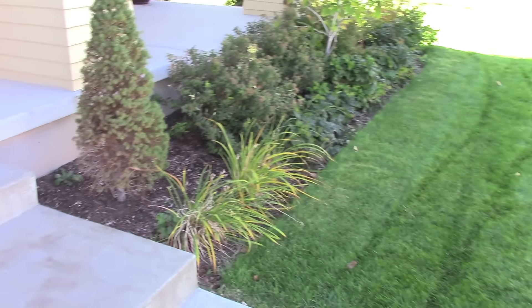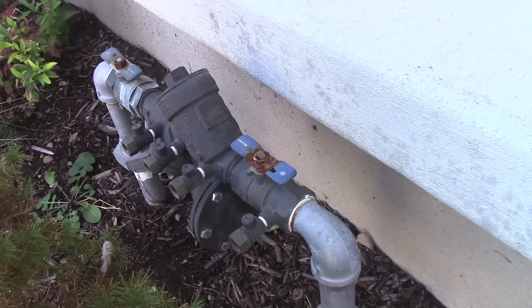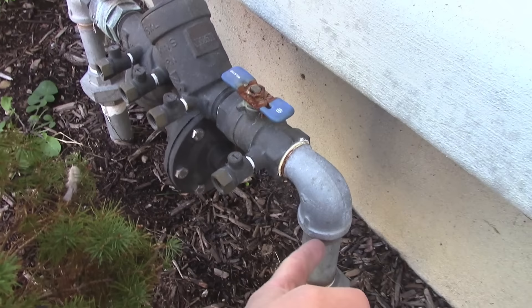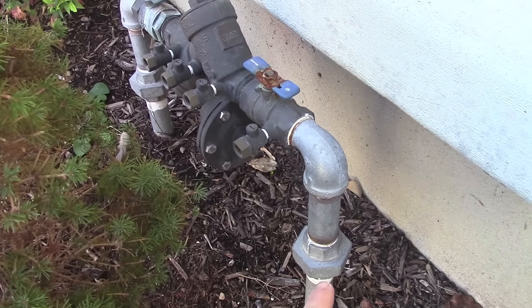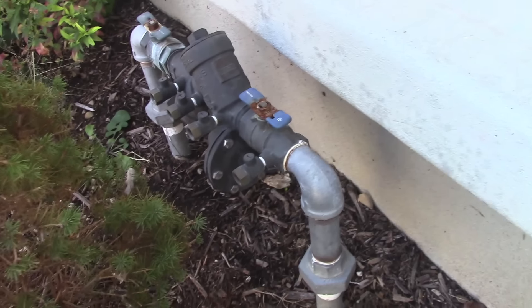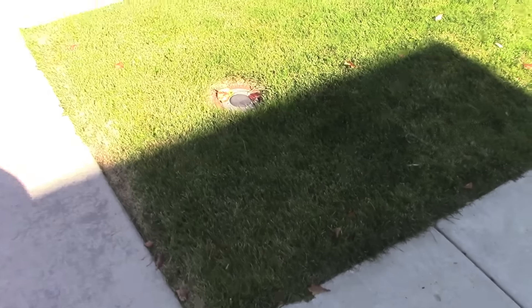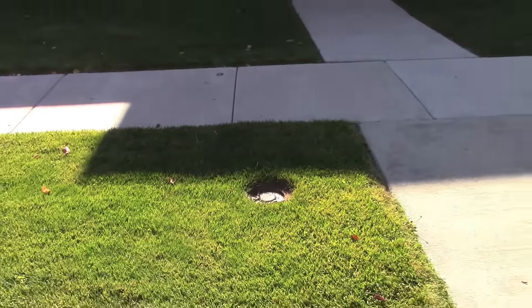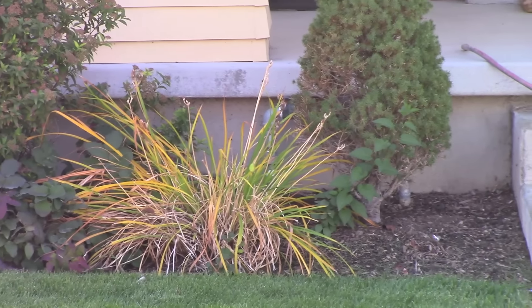To winterize your sprinklers, you need to locate something that might look a little bit like this. This is a backflow preventer. The water is coming up this way, goes that way, and then back down. If you don't know where this is, one clue is to look for your water shutoff valve that the city uses. And there's ours. You can see it lines right up with the manifold.